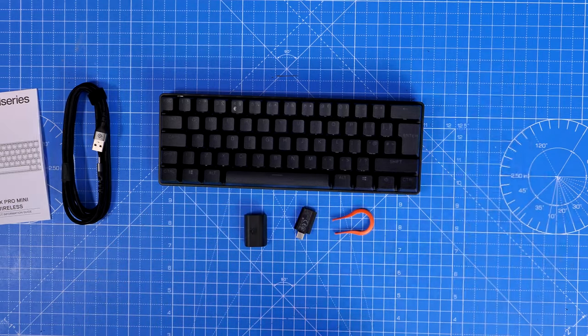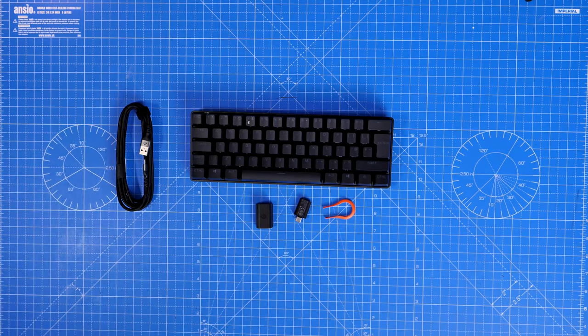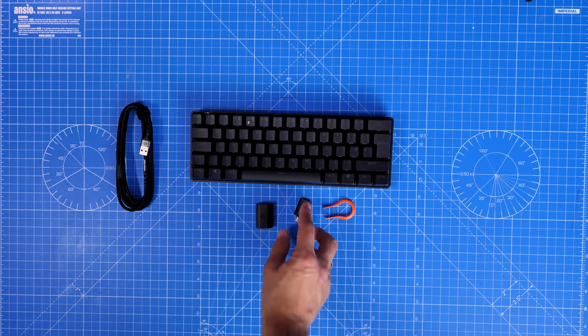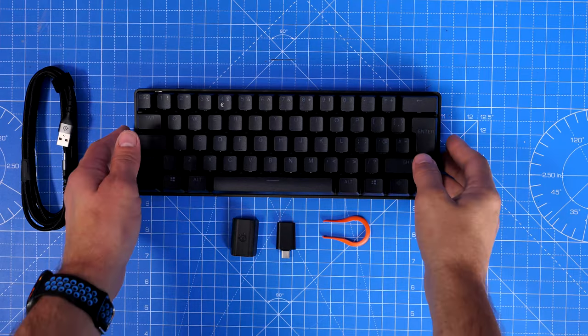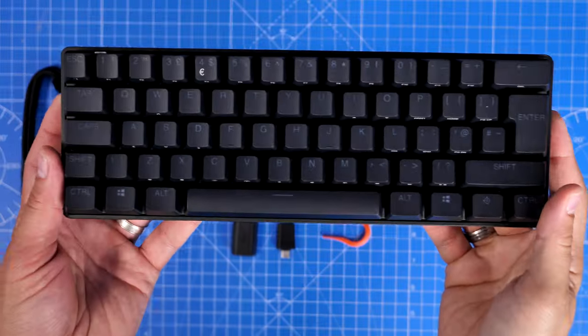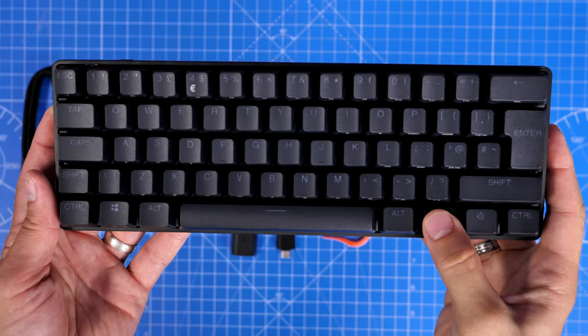You can plug in the USB-A cable and use the adapter and dongle to get the wireless connection — easy plug-and-play. You can use SteelSeries GG software to customize the actuation and the lighting, and I'll show more of that later on, so stick with me to the end.